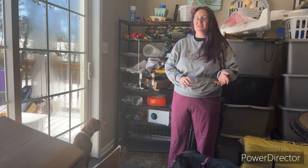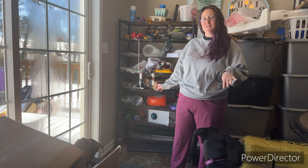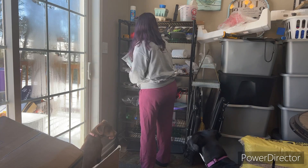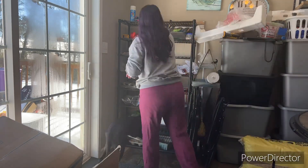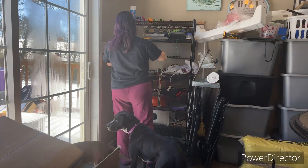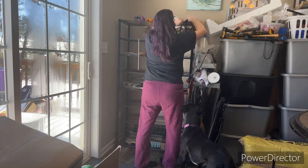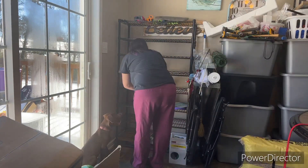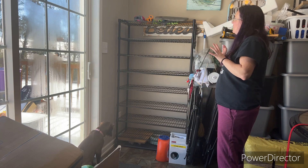As you can see, because we moved and we had nowhere to put things, my grow rack contains stuff that doesn't belong. So I'm going to clean this off and we're going to set the grow lights back up. Now that this is cleared off, I'm going to go get my lights and we will get started on putting the lights back on.